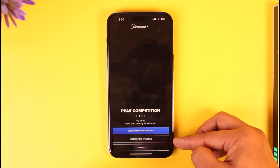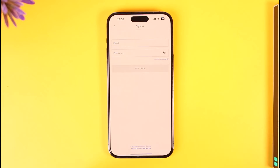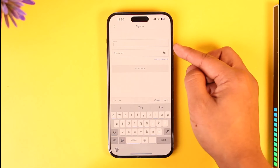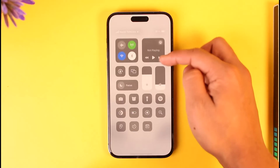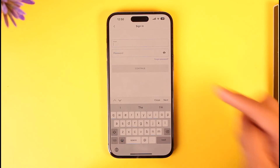If you don't have an account you can sign up, you can also watch free episodes without signing in, or you can just tap the sign in option. Assuming you already have an account, make sure to simply enter your email and password. If you forgot your password, you can tap the forgot password option right over here.